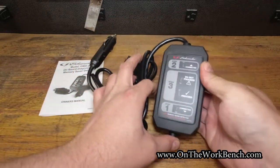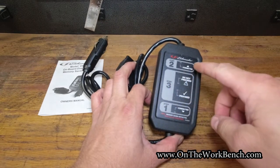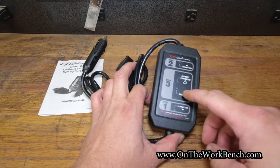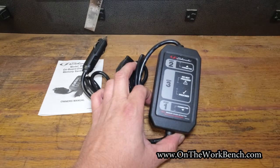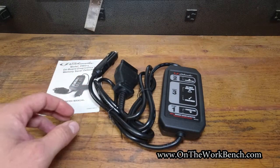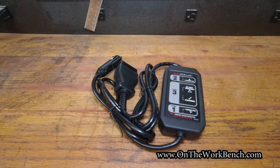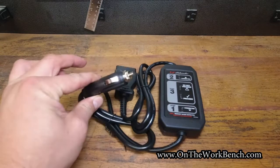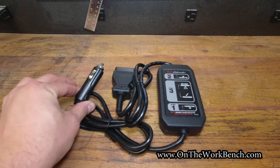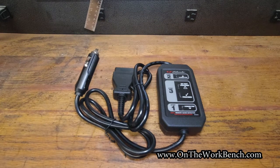There's an almost foolproof setup here. Step one: connect. Step two: verify connection on the OBD2 port. When it gives you a little green check mark to proceed, it's almost idiot-proof. One obvious tip: do not plug this into the cigarette lighter on your car — that would be pointless because you're going to be disconnecting the battery, so that won't work.